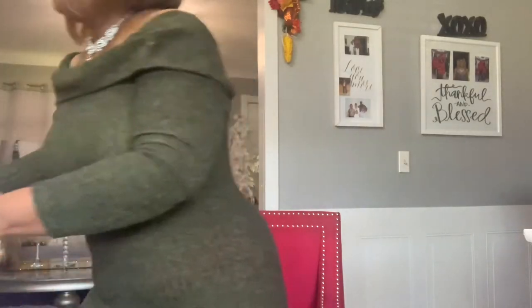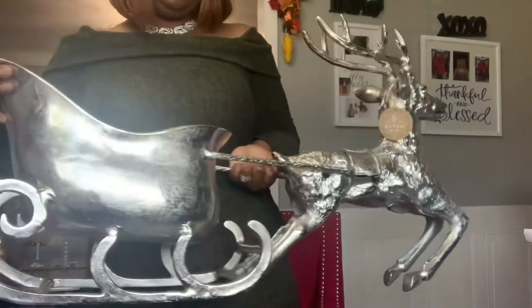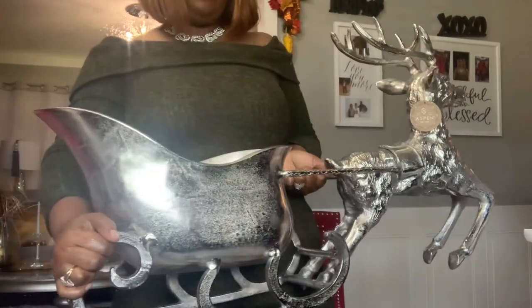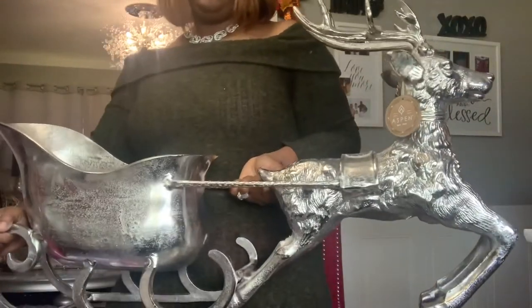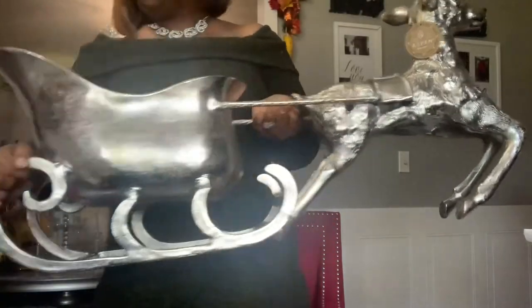My big item from Home Goods is this reindeer with the sleigh. Okay, it's heavy — I'm going to put it down — but I just had to have it.